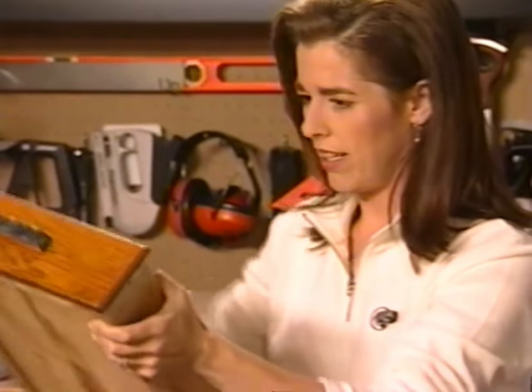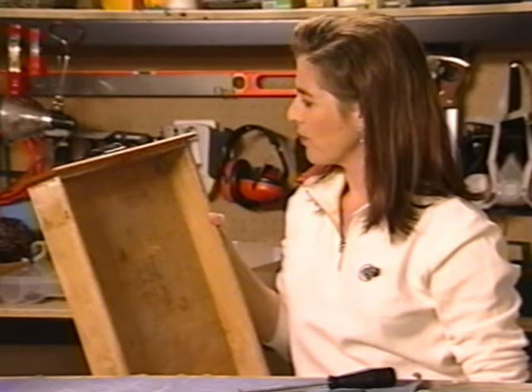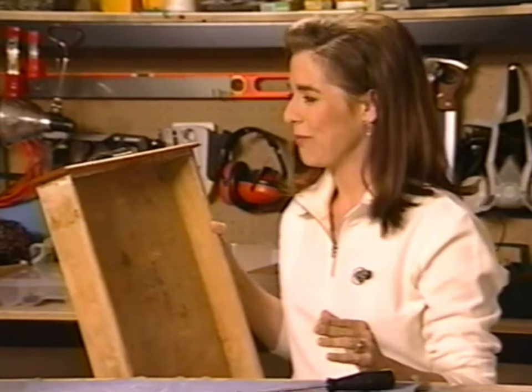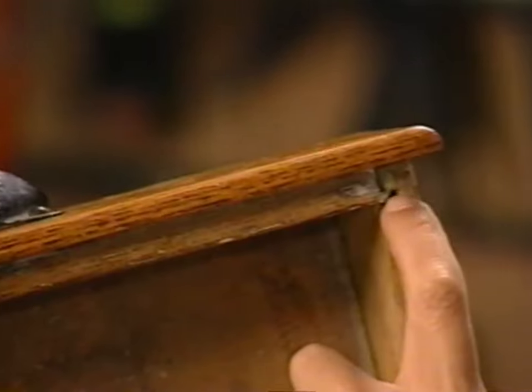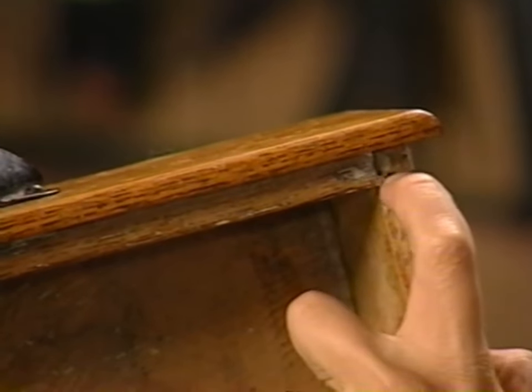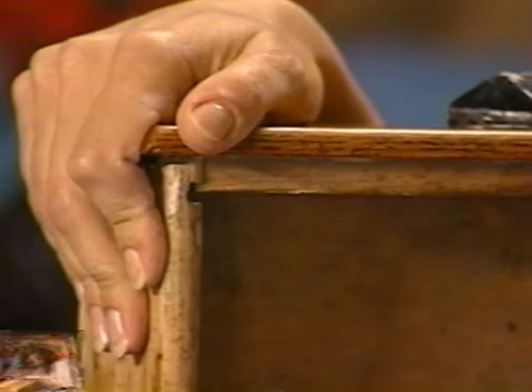How am I going to get this back together? I'm taking a moment to collect myself because this side fits in a nice way — this little T-joint slips right into that notch. Over here, the joint has been broken, so it's not going to be quite as simple.